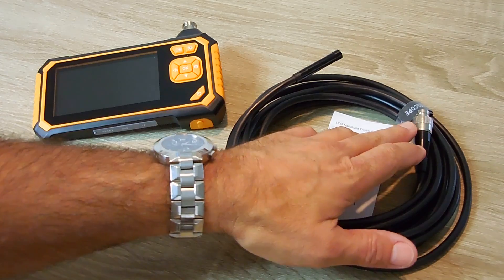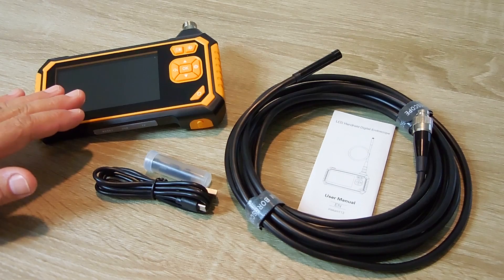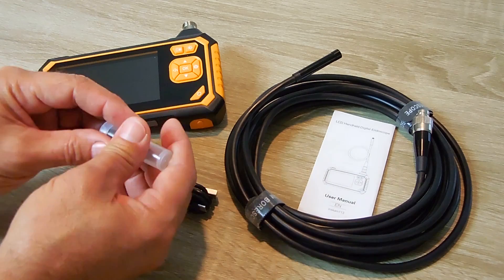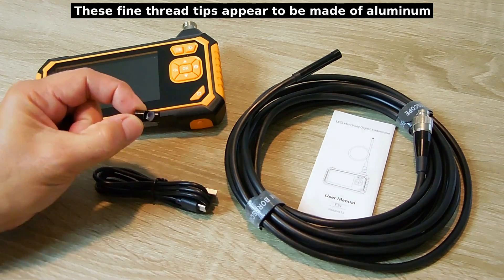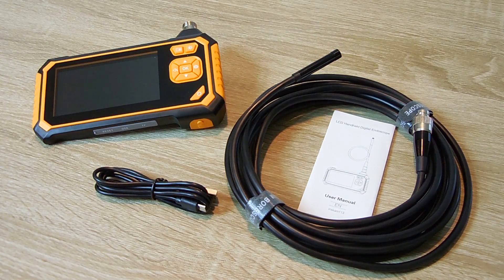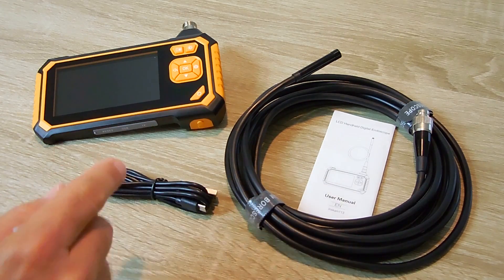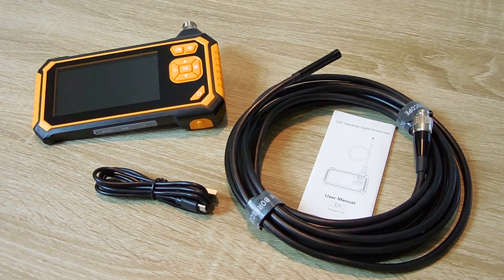When it's connected up with this connector here to the control unit, you'll be able to see the piston and the cylinder walls. And if you take these adapters that go on, you can see there's a 90 degree mirror right there. What that does is it screws on the end right here and allows you to look at a 90 degree angle.